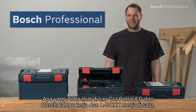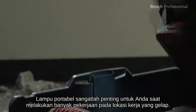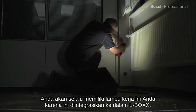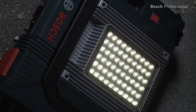What you see here is the GLI Porter LED from Bosch — work light and L-Box in one. Mobile light is important if you do a lot of work on dark job sites. You'll always have this work light with you because it's integrated into this L-Box. 60 LEDs provide bright daylight with a run time of up to 9 hours.